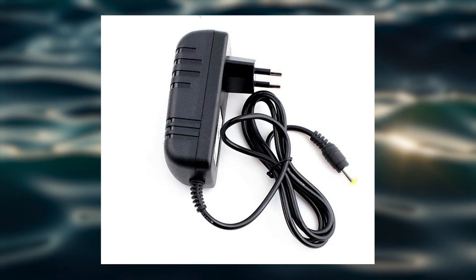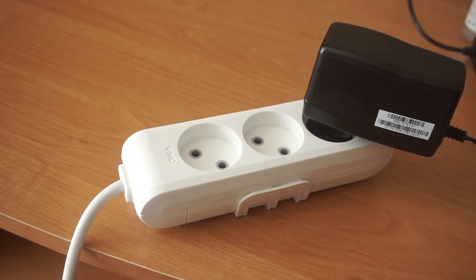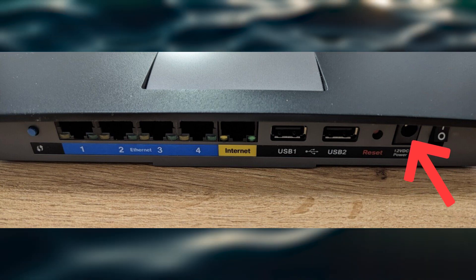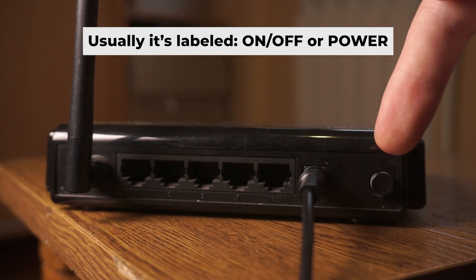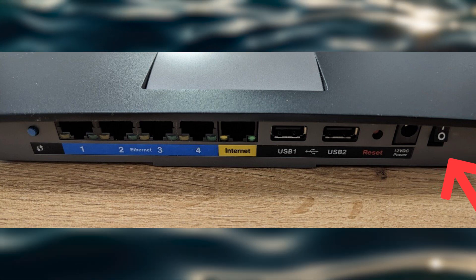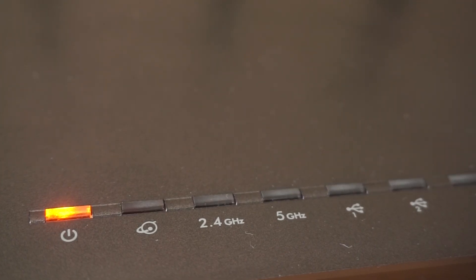The first step is to power on the router. Take the power adapter, connect one end to a wall socket and the other end to the router. Then press the power button. Once it's on, an indicator will light up. It may take a few minutes for it to completely turn on.